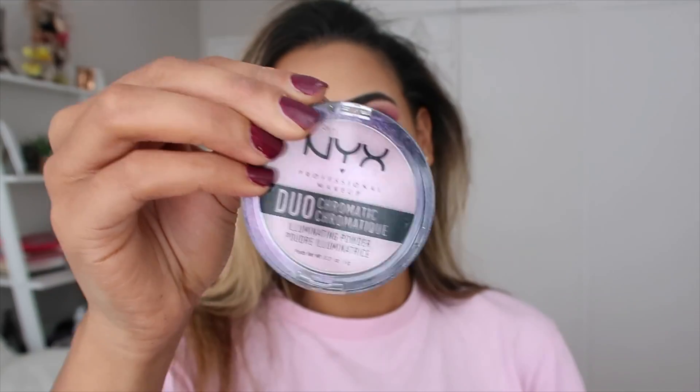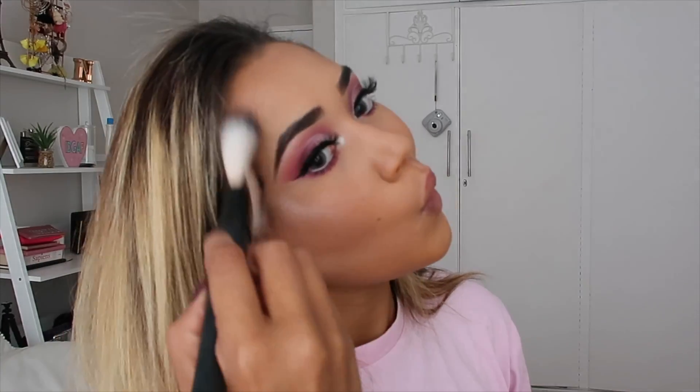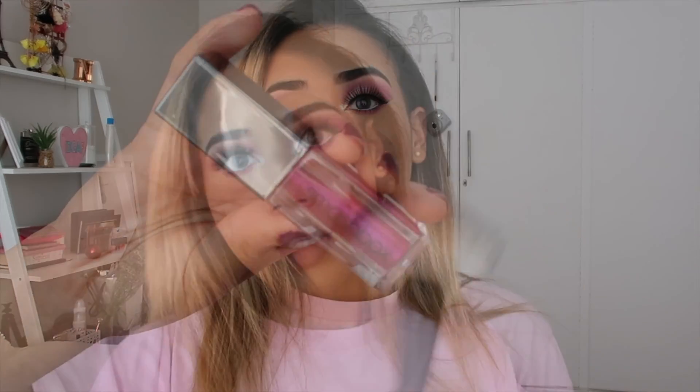My lashes are on and my eyes are done. Now I put on some blush — I use the NYX Duo Chromatic. I love the pink tint it has; these duo chromatics are so underrated. Then I add some highlighter using the Nicole Guerriero palette from Anastasia Beverly Hills and I just put that highlight everywhere.